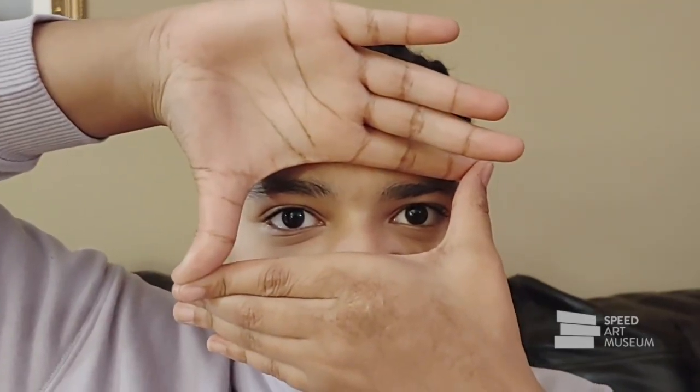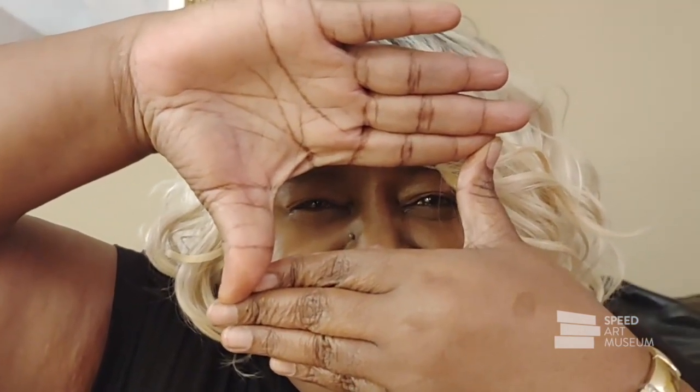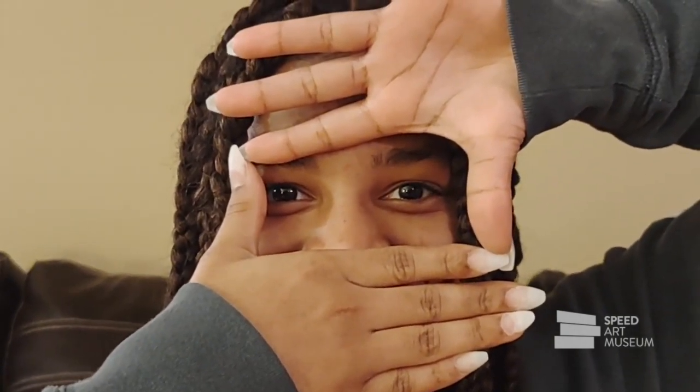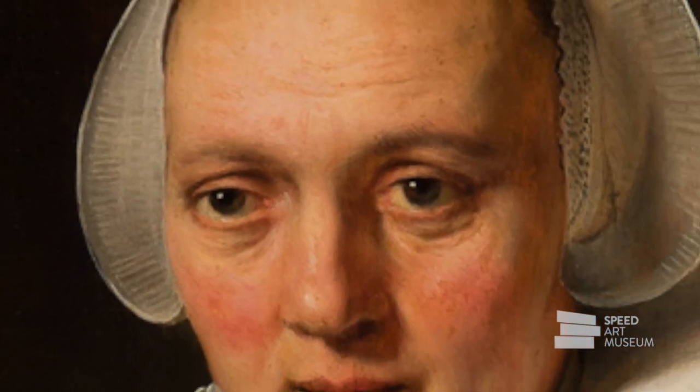These days we get a lot of practice trying to understand how a person is feeling just by looking at their eyes. If you look closely, you can often tell whether someone is happy, sad, frustrated, or uncertain just from their eyes — eyes reveal so much information. They're a great way to start making a connection to another person, even if that person is in a work of art. Thank you for watching I See I Think I Make.